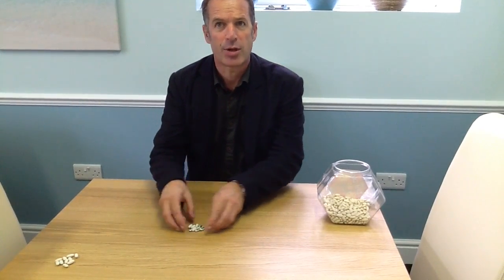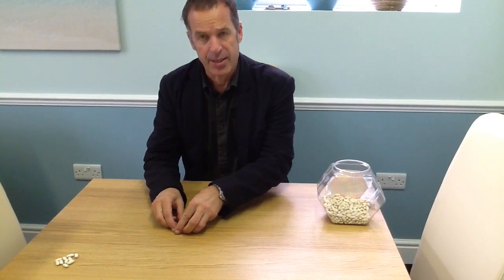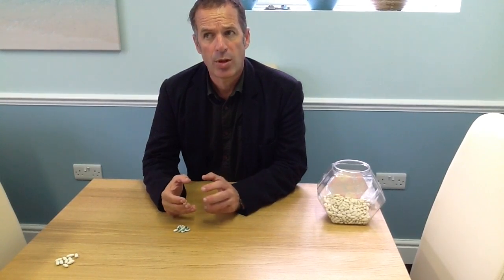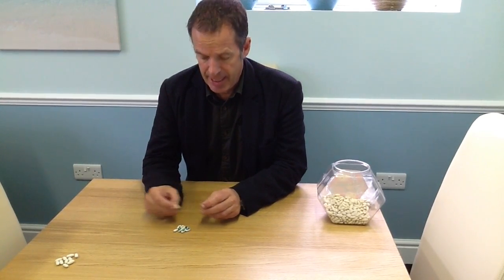It's called the Bean Game because you're going to use beans, and it's exploring number bonds — which is where you look at a number like seven and you think of the different smaller numbers you would add together to make that number.